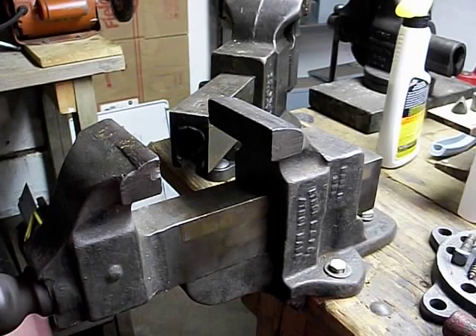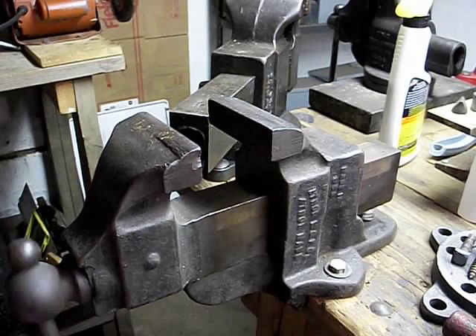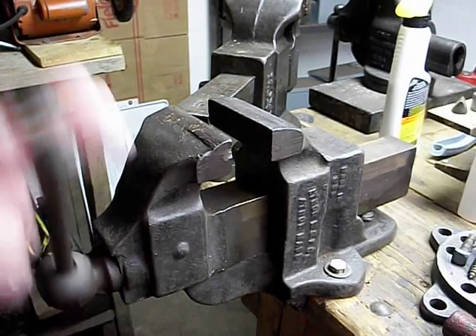I know this is a relatively small model, but it's very sturdy for its size. I'm assuming it was a machinist vise for use in some light industrial setting.